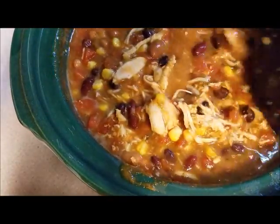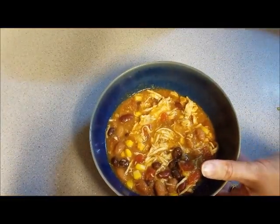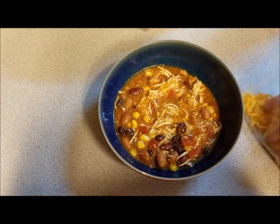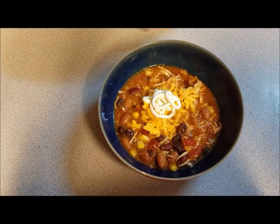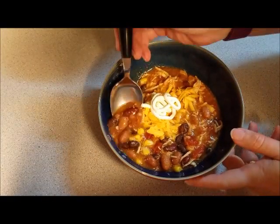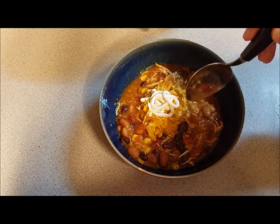Now it's all mixed back in. I'm going to put it in a bowl and let you see what it looks like. I just scoop some into my bowl and I always top it with a little bit of your favorite cheese — mine is sharp cheese. Then I put some sour cream on it. You can serve it with tortillas or crackers, whichever you want. Let's take a bite to see how yummy it is — mmm, that is so good!